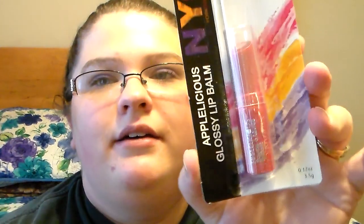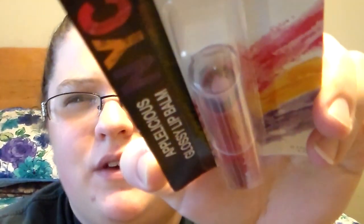I really love these NYC Appalicious Glossy Lip Balms. I thought there were only two kinds, but they also have a chocolate apple one and an apple plum pie. I picked up the apple plum pie. It's kind of a darker color and it's really pretty.